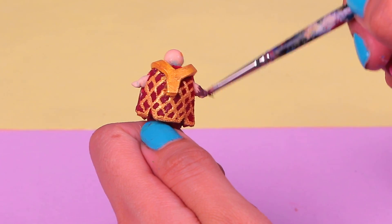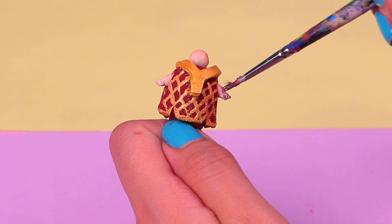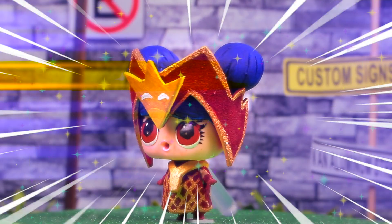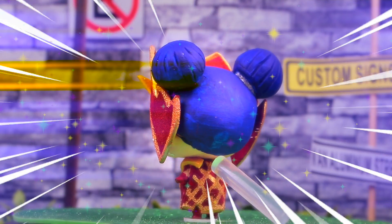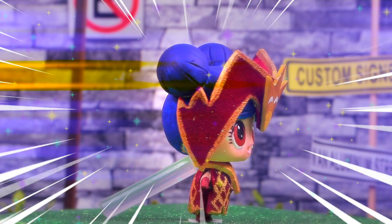One final detail before Anju is ready — we're gonna give her long-sleeved gloves. Paint them directly on her hands and arms using crimson paint. And now she's ready. Here we have the protector of Mystery Mountain, the shapeshifter and martial arts lover, Dragon Anju.